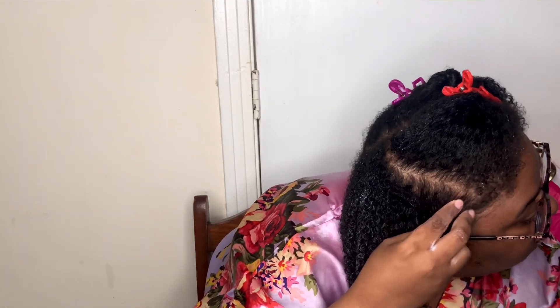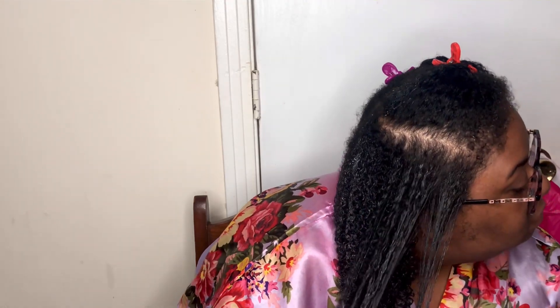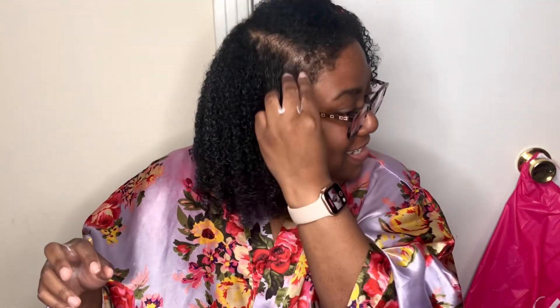I also got these products when they were on sale — they had a sale a few weeks ago. I think the products were like $8, so I was like, let me get this because we all love a good sale. It's really curling my hair. I feel like my root area is my problem area because it never seems as defined.